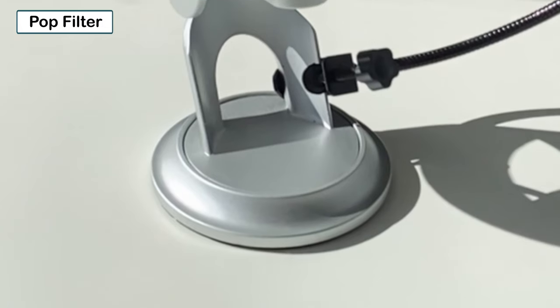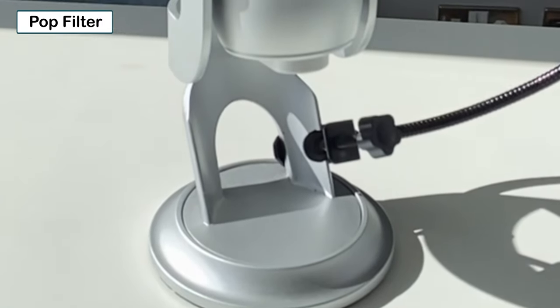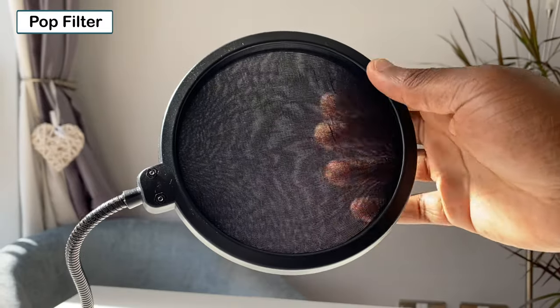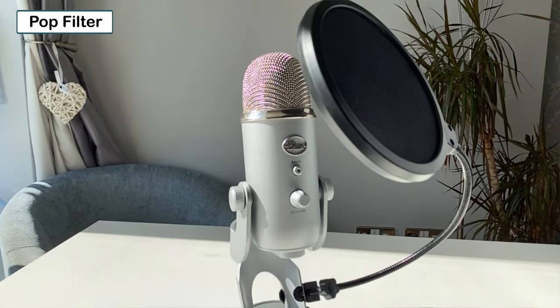The first pop filter I have is this one. You can attach it usually to the microphone stand or an arm and then position it in such a way that the shield, which is made of a thickened layer of netted gauze, is between your mouth and the microphone.